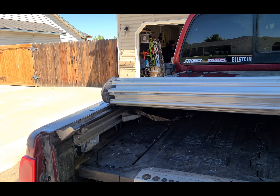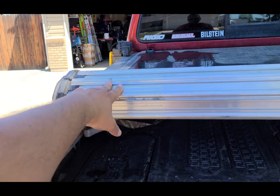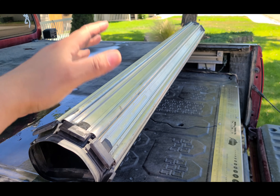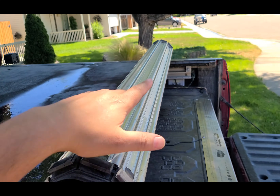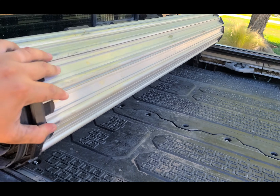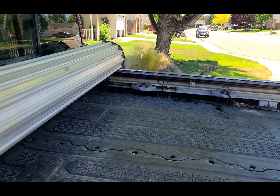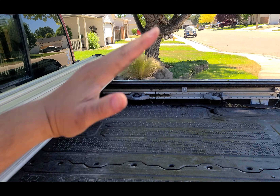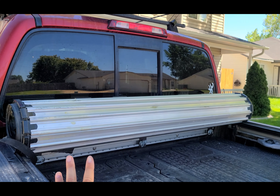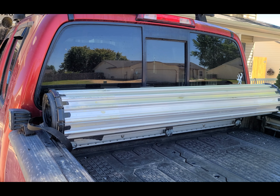I got it for about half price, which was probably the only reason to buy this — I would not pay full price, period. The way this works is really cool on paper: you have these aluminum bars that are linked together, they lay flat and roll up on each other. You clip it at the back and you have access to pretty much the full bed. It supports up to 400 pounds evenly distributed, which is cool.